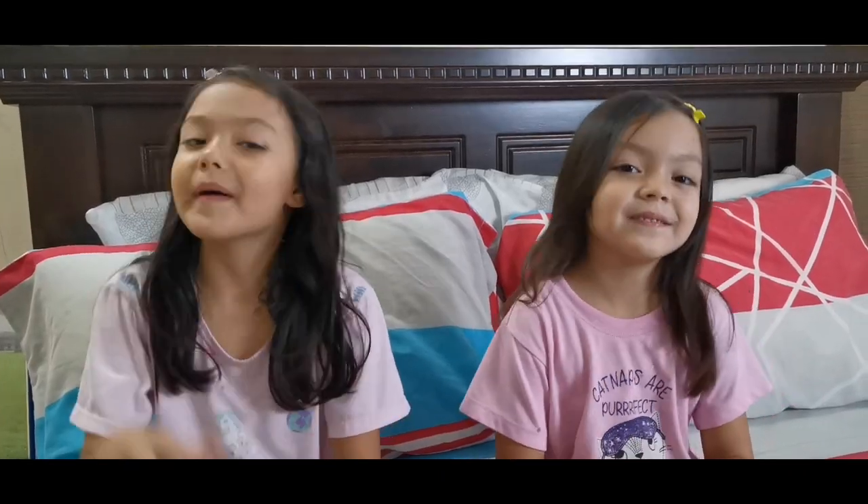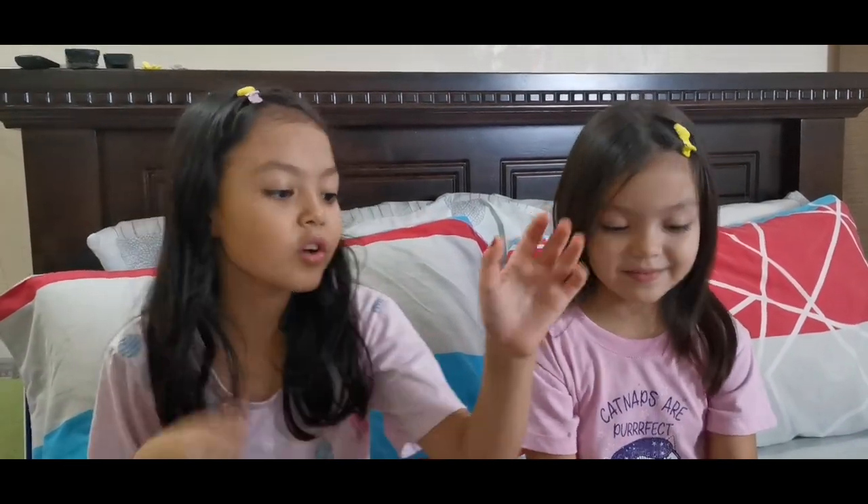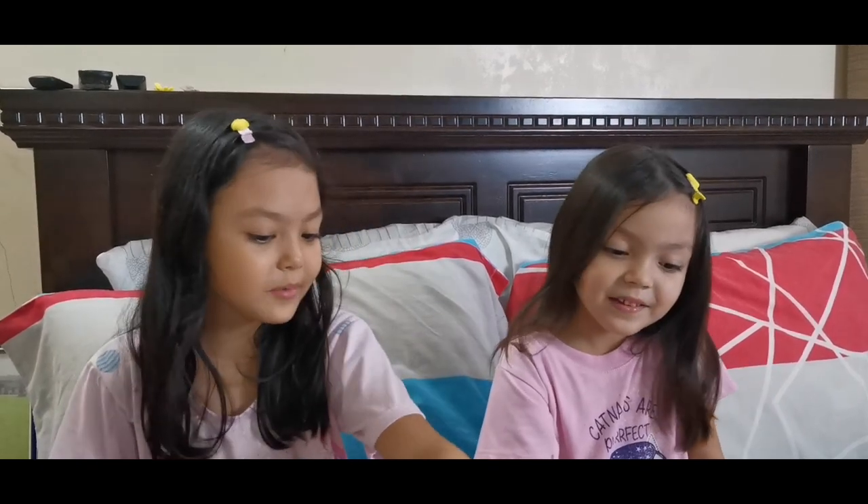Hi guys! My name is Sam. I'm Ingu and family and it's night time. So we're gonna do unboxing before we go to bed. And it's been a long time guys.